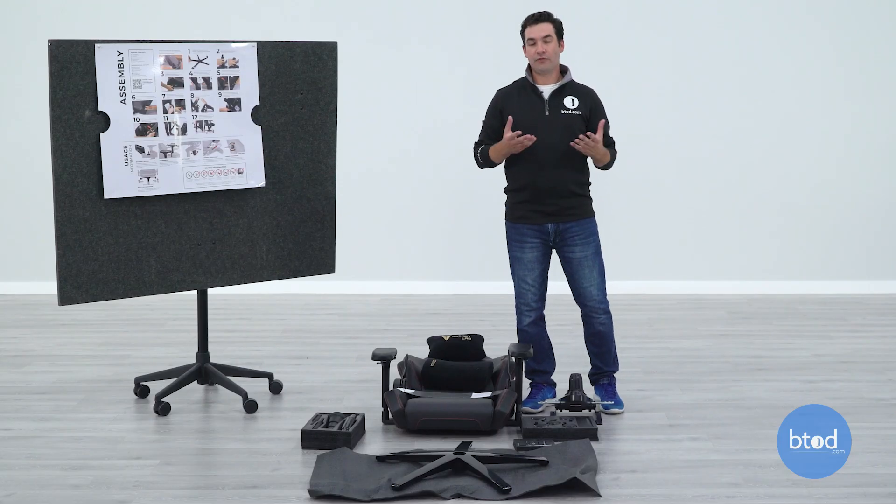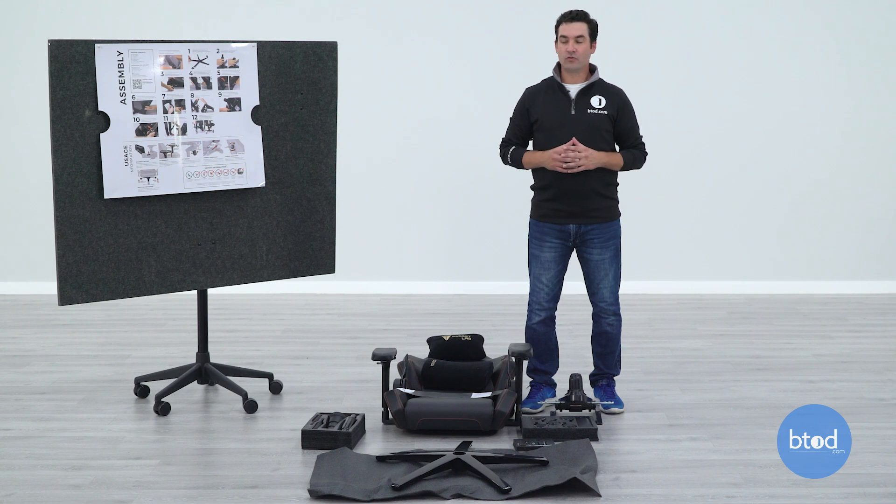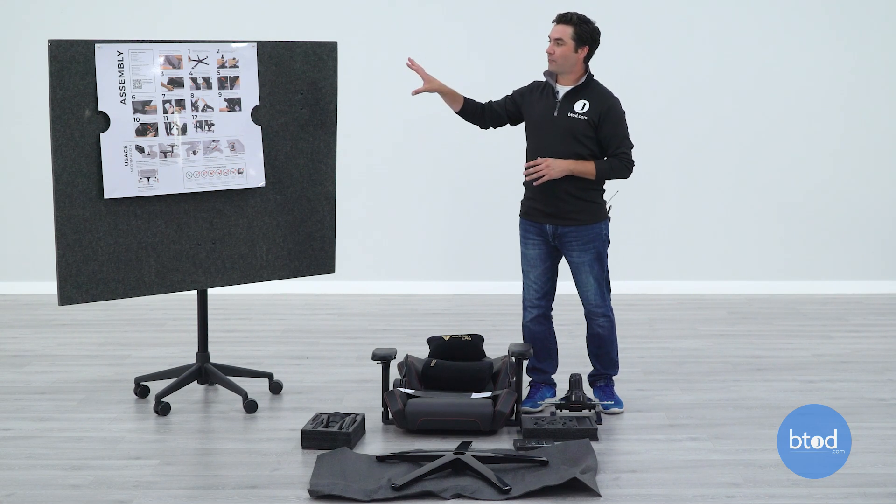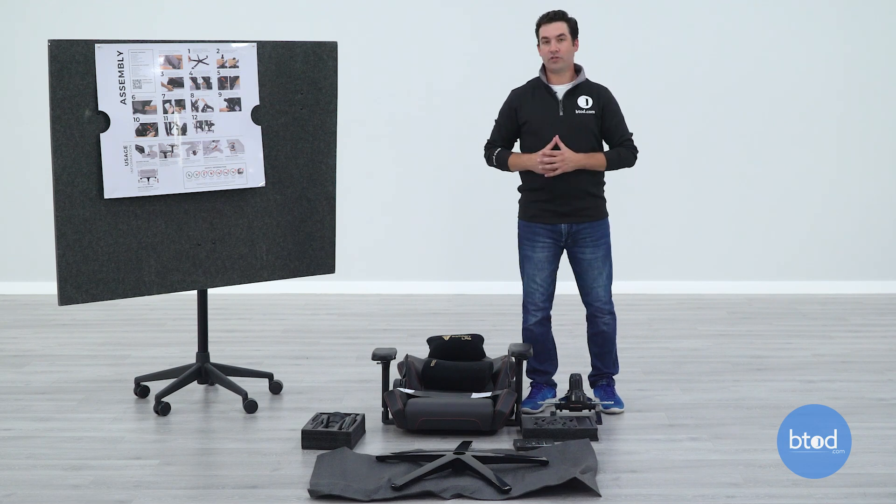One cool thing about Secretlab chairs, if you've seen the previous videos, is that they have a huge board for the assembly instructions. I figured I would just tack it up here so you can kind of follow along with what I am doing with the chair.